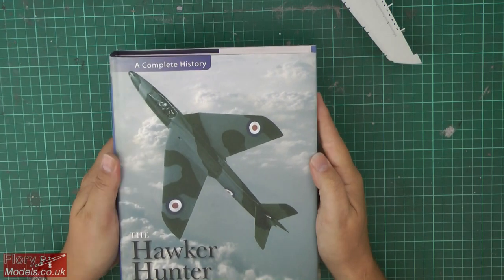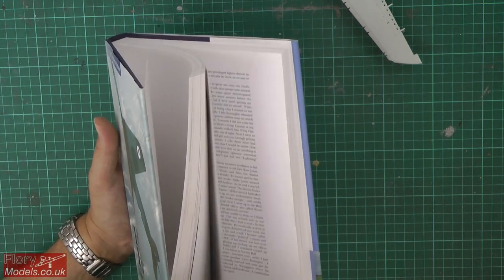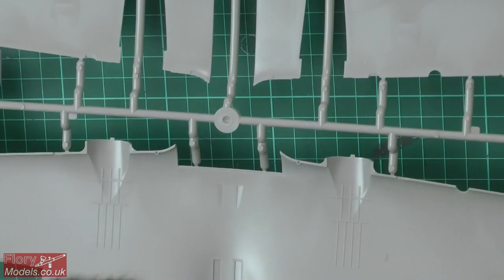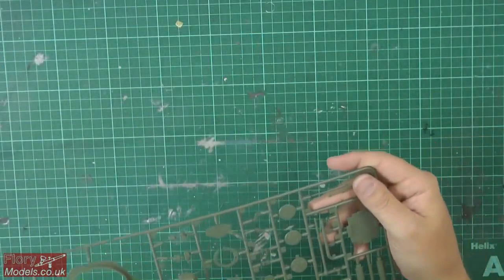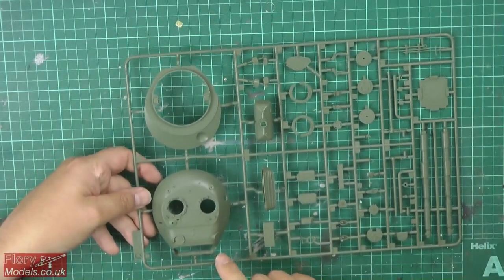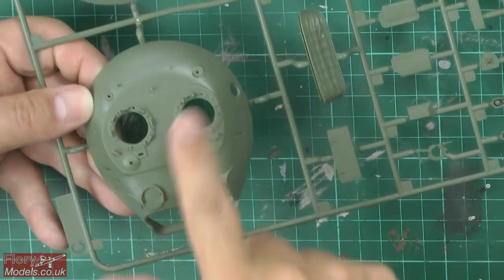Charity auction news — the SNAP Charity is getting bigger and bigger, with some fantastic donations being put through this week. Kit reviews: we've got the ICM DO-215 V4, the reconnaissance version. Also the Takom Leopard, the two-in-one kit where you get the 1A5 and C2 versions in the same box. Plus all the news from the forum with the SIGs and the group builds.